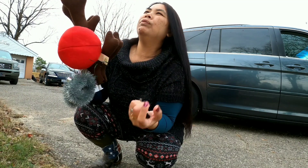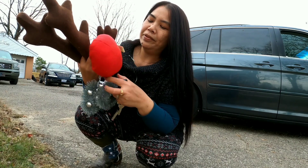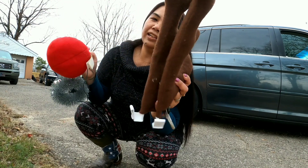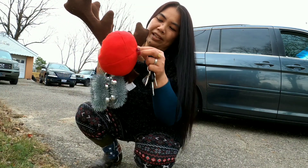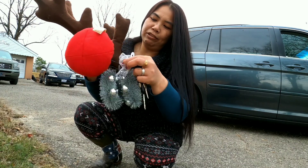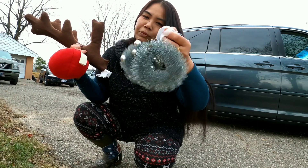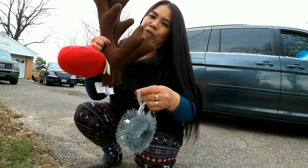I think I got this from Dollar General, if I'm not mistaken. Just this one — these reindeer ears — one set. And I also put this one just to decorate the inside of the car. Simple lang. So I put this inside, and this one I put outside.